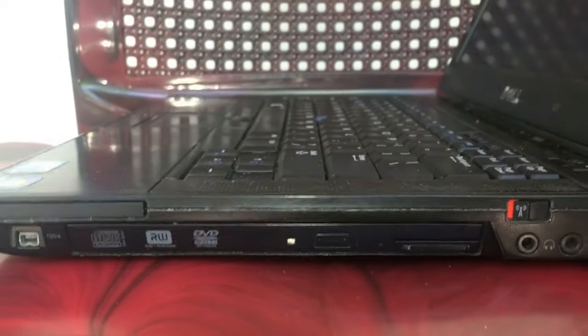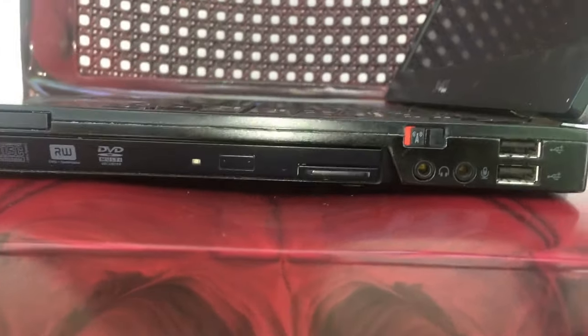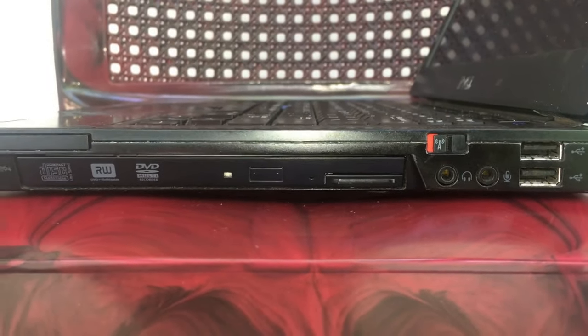Ok, now you can close the door. If this does not work, you can try another method — the bezel complex removal method.